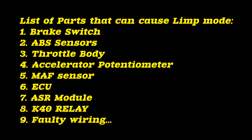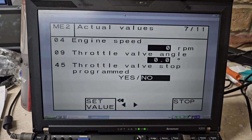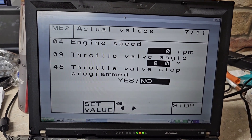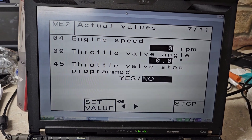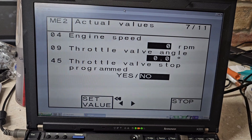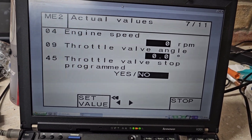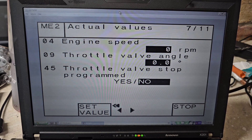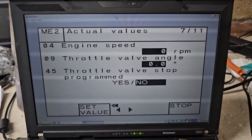These are the parts in my experience on the M111 engine that can cause a limp mode situation. Here's the problem: engine speed zero — of course, it's not idling. Throttle valve zero degrees — that is not correct. Throttle valve stop programmed — no, that is another problem. The answer to question 45 should be a yes, but it's not. That's a problem.